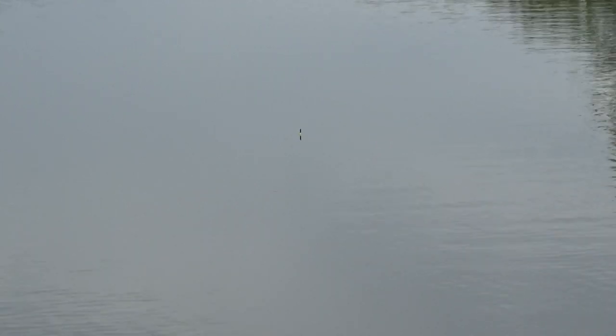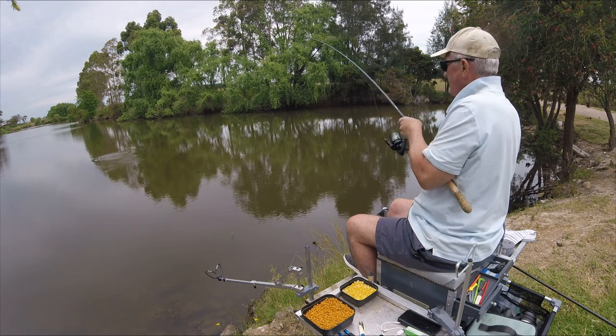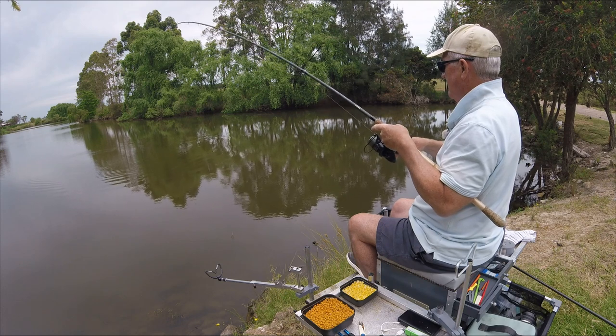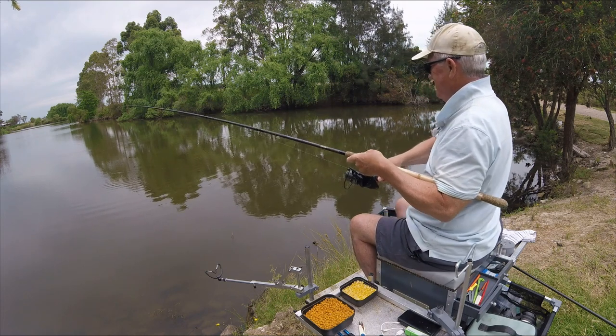Some kind of bite going on — yes! I haven't actually set the clutch as you'll realise — it's got a new reel on this. Look out — there's a stump, it's just underwater, you won't be able to see it but it's just there.